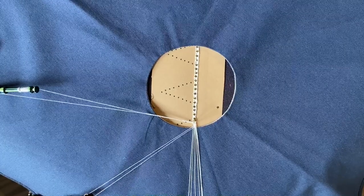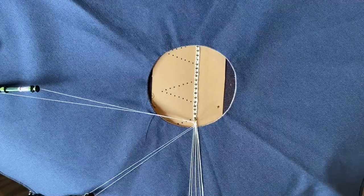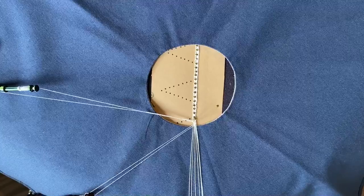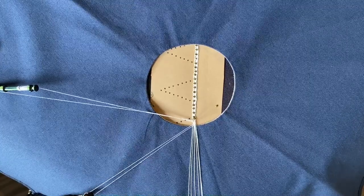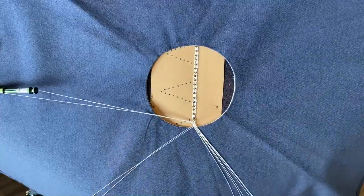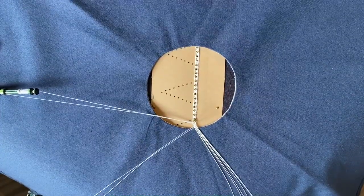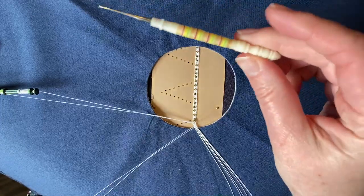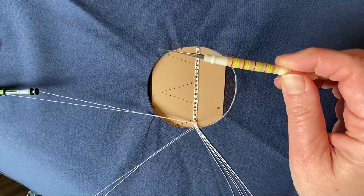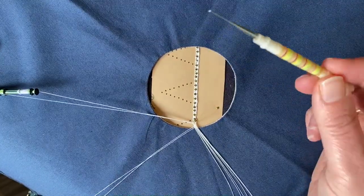If you're worried they might come undone — they shouldn't — but if you are worried, just the tiniest, tiniest dab of PVA. I wouldn't normally recommend you put any glue on your lace, but with this it's just a little fun thing and you might be using it to decorate something or make a card, and it just stops it from unravelling. So to work my rolled edge I need a crochet hook — this one is 0.6 for this coarse thread. If you're using a finer thread then you'll use a finer hook.